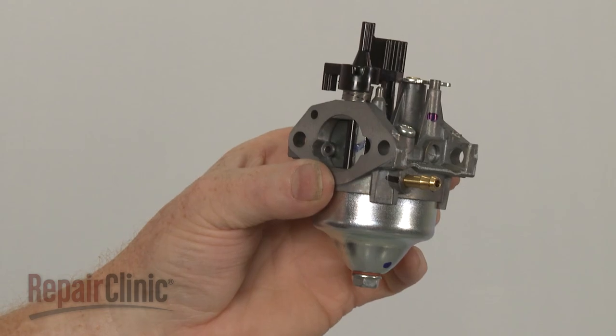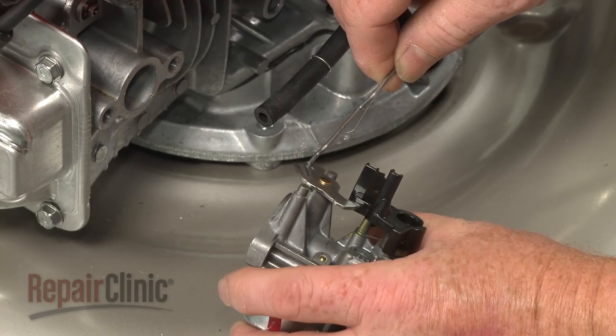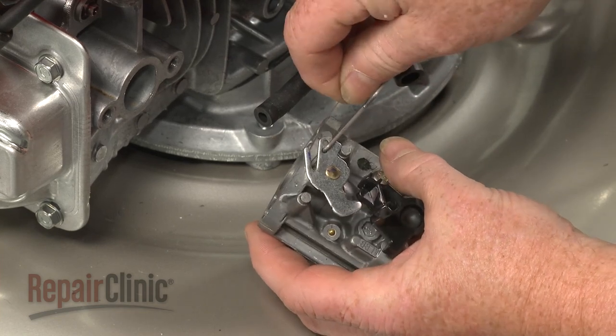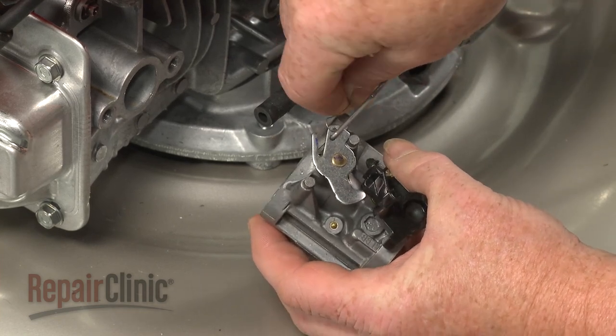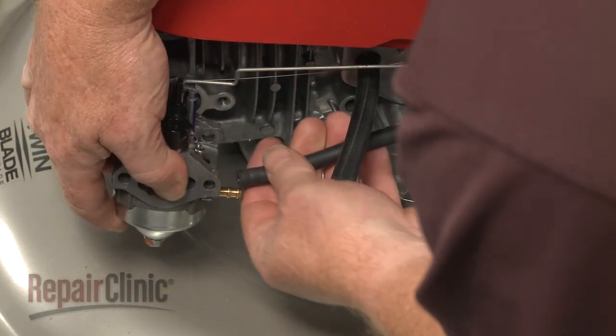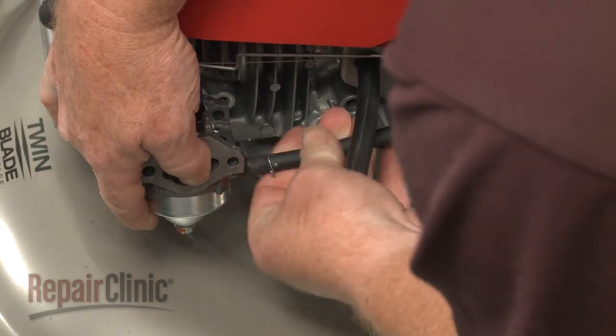Install the new carburetor by first connecting the governor rod and throttle return spring to the throttle arm. Then attach the fuel line and secure with the clamp.